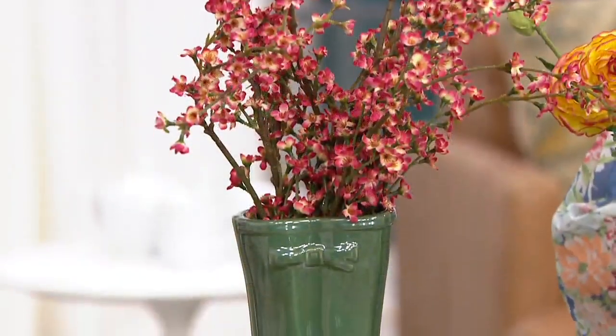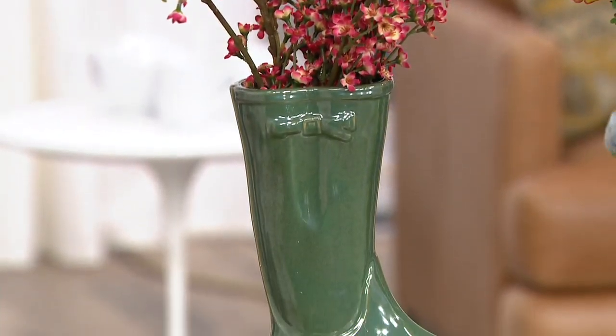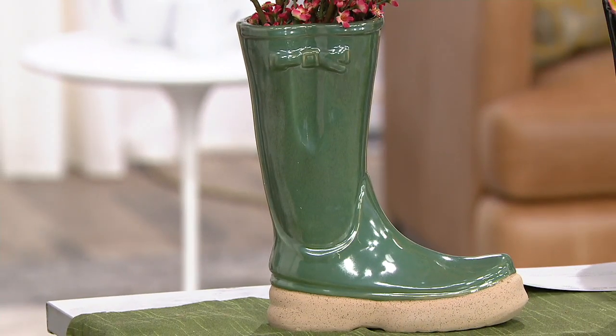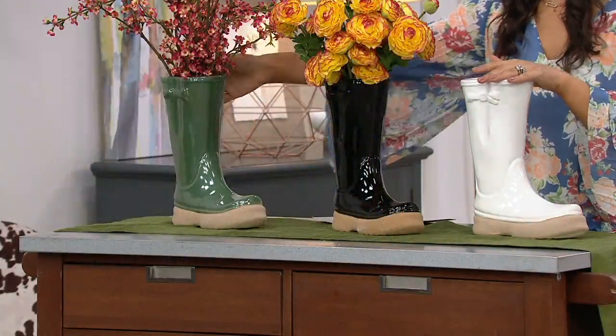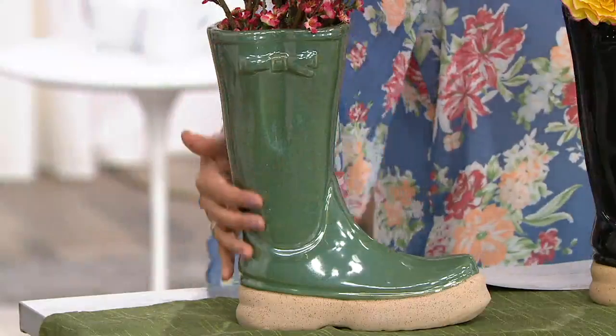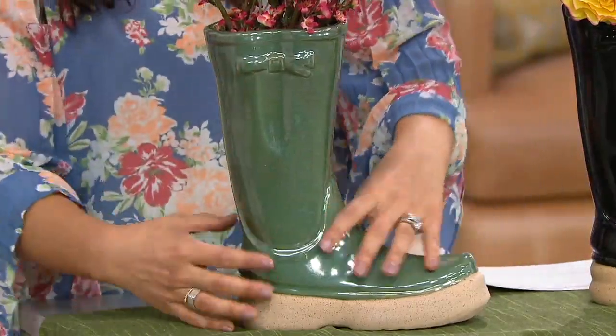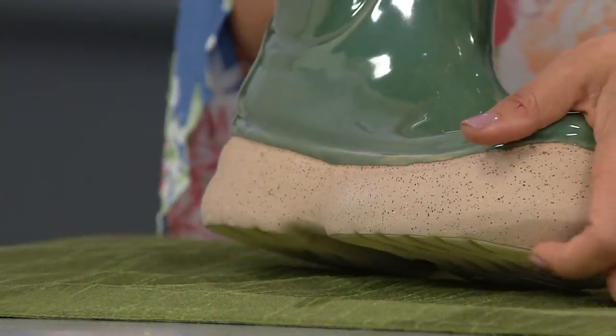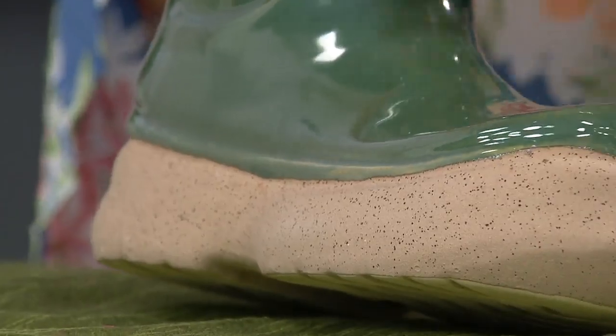This is a vessel that lets your imagination really flow — whether it's holding your little umbrellas by the front door, $24.96 is the clearance price. Here is this gorgeous green, and they all have this really nice high gloss, but the base of the boot is done in what feels more like textured ceramic, which is really cool.